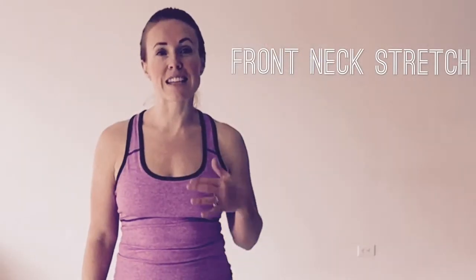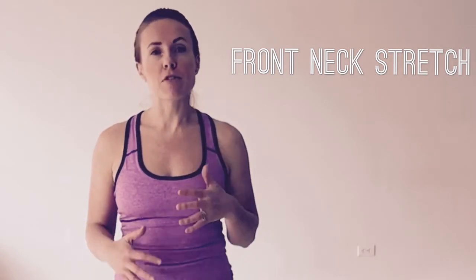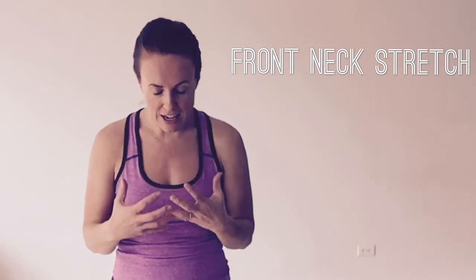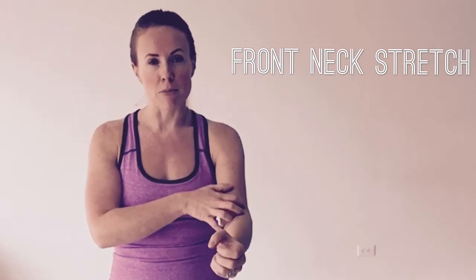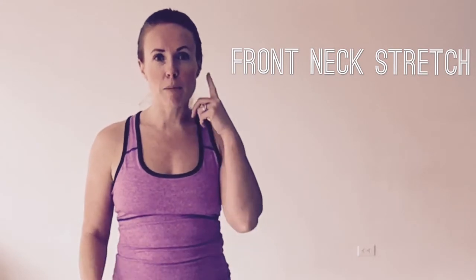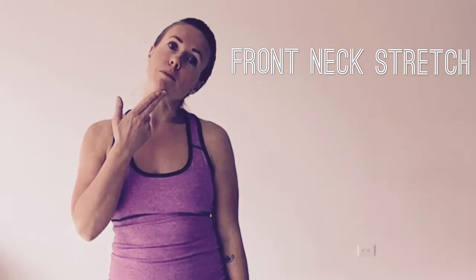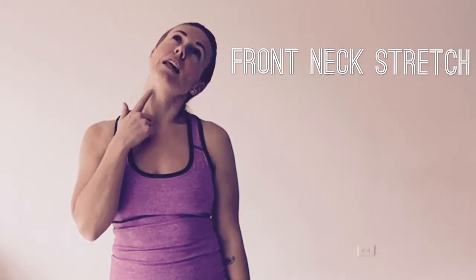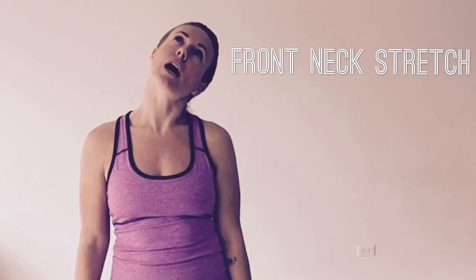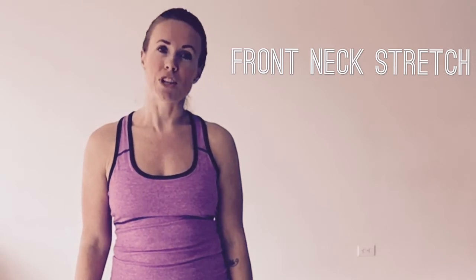Our first stretch is the scalene muscles, just at the front part of the neck. It's very common as riders to hang that head down low while holding on to those handlebars, and we get a lot of numbness through the arms. What I'd like you to do is bring your left ear to your left shoulder, then tip that chin up to the ceiling, holding nice and still to get a stretch through the front of the right side of your neck. Hold for 30 seconds to a minute, or until you feel it release, then always switch sides.